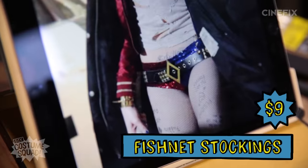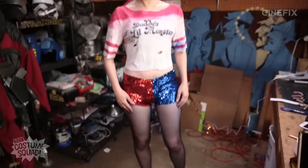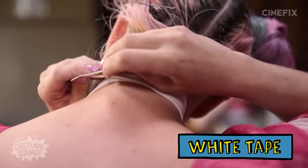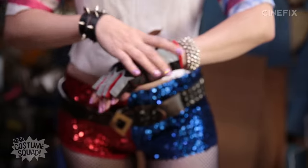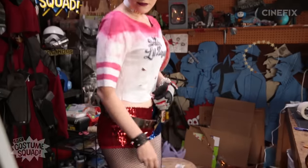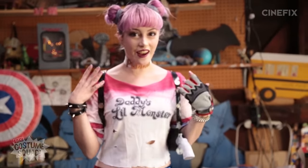I also picked up these fishnet stockings for $9 online. The outfit is complete, so it is time to try it all on. Here is the main costume — I've got my little tiny shorts on, and time to add accessories. It's just some jewelry that I already had. Goes with the look. The final step is hair and makeup.